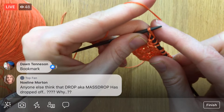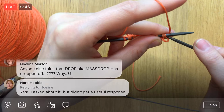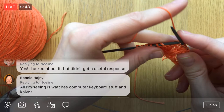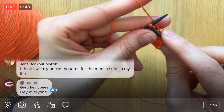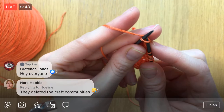Massdrop is where I got these knitting needles. They have a lot of cool stuff on there, but I haven't been paying as close attention lately, which makes me think they're not doing as much crafty stuff anymore. I'll have to check — that's where I got my cordless iron for cheaper. It's now called just Drop. They have flash sales of different products in different categories. Nora says they deleted the craft communities — it seems like they dropped it completely. That's so sad!